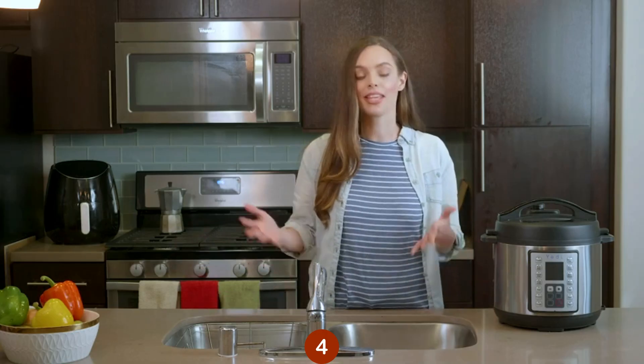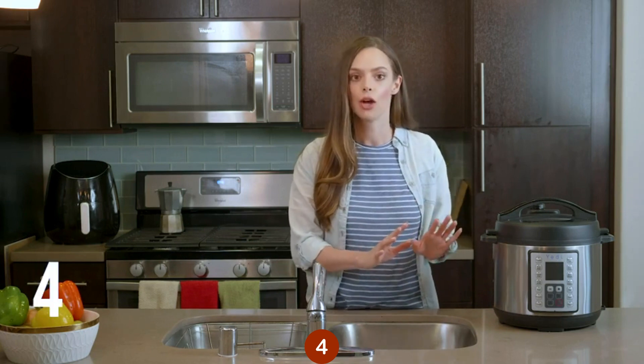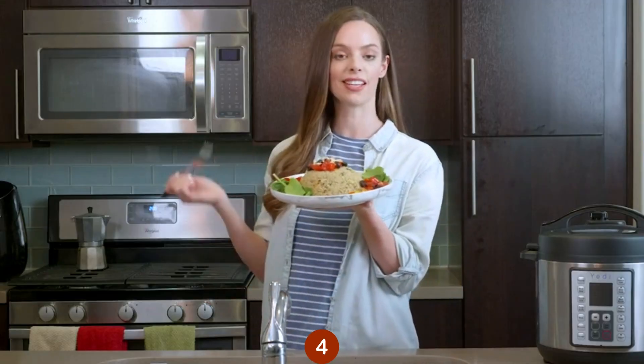And compared to boiling or frying, the Yeti pressure cooker helps to preserve your food's natural flavors and nutrients, resulting in healthier, yummier, more nutritious meals. See? Perfect under pressure.